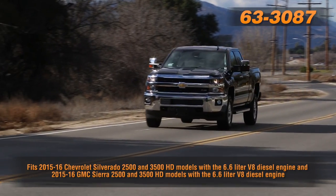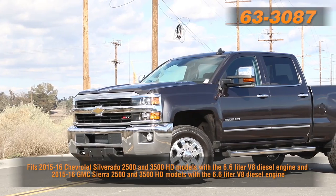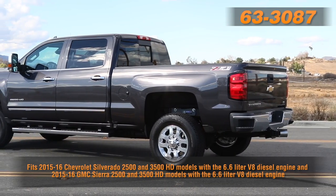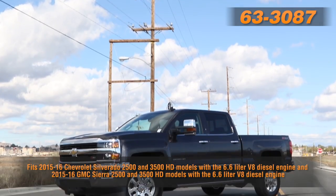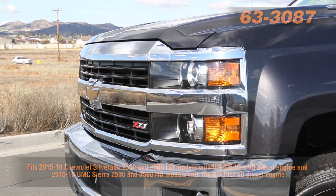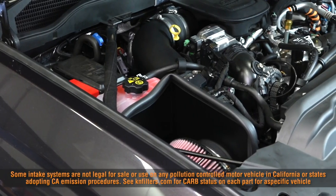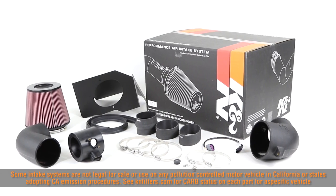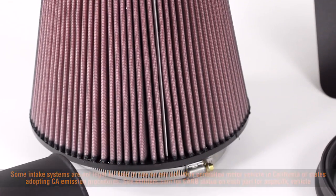The 63-3087 air intake system is guaranteed to increase horsepower on 2015-2016 Chevrolet Silverado 2500 and 3500 HD models with a 6.6-liter V8 diesel engine, as well as 2015-2016 GMC Sierra 2500 and 3500 HD models with a 6.6-liter V8 diesel engine. It uses a custom aerodynamically engineered roto-molded intake tube and a custom heat shield designed to help isolate the intake air from engine heat. It features an original K&N high-flow air filter and comes with a K&N 10-year million-mile limited warranty.